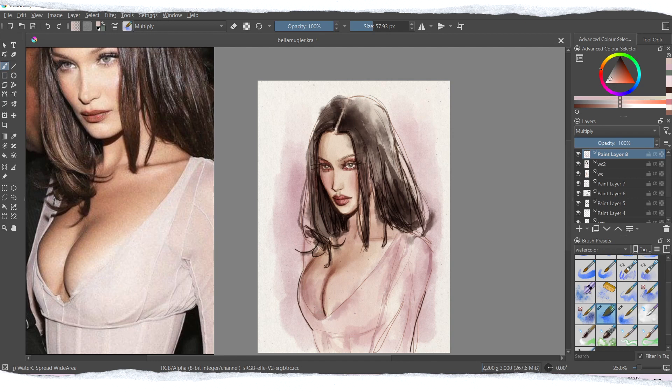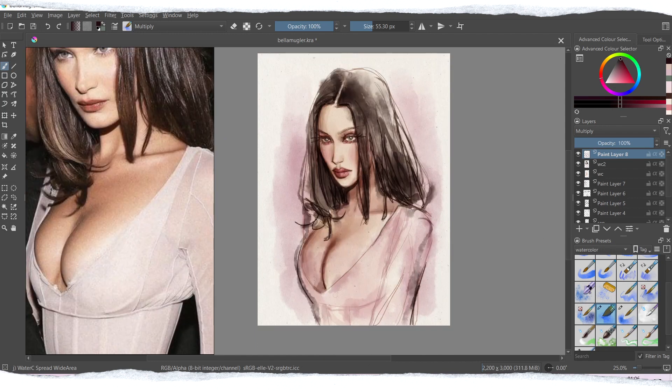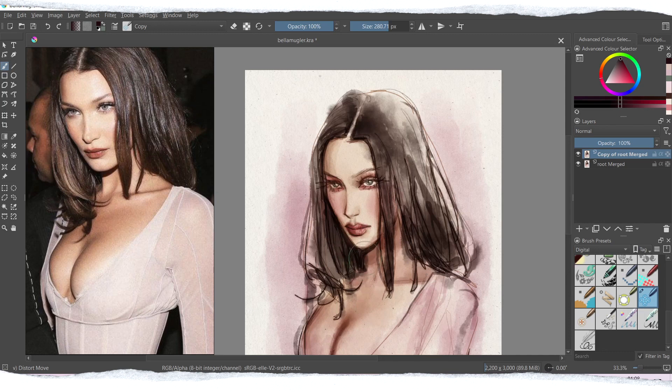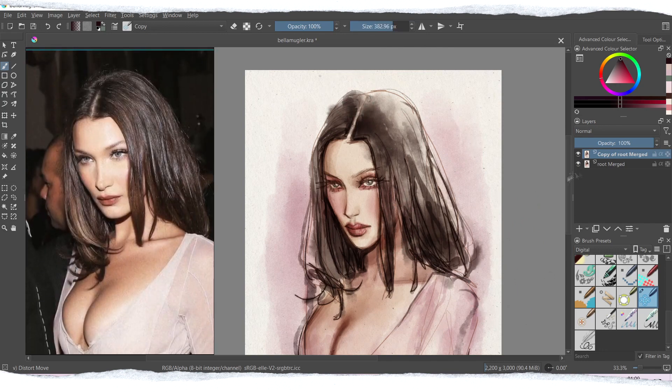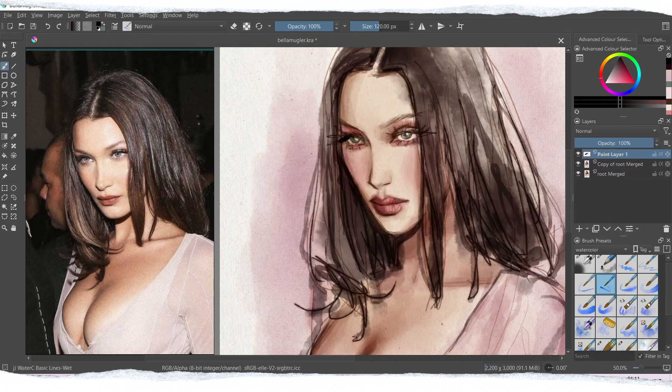Another important thing is that I usually use only one particular brush for my watercolor paintings — this is my favorite and most-used watercolor brush in Krita. You can create a lot of different types of lines with it, just like you would with a watercolor brush on paper. A very delicate stroke will produce a thinner, more concentrated line, while pressing harder or moving more slowly spreads the color out and creates different kinds of effects.